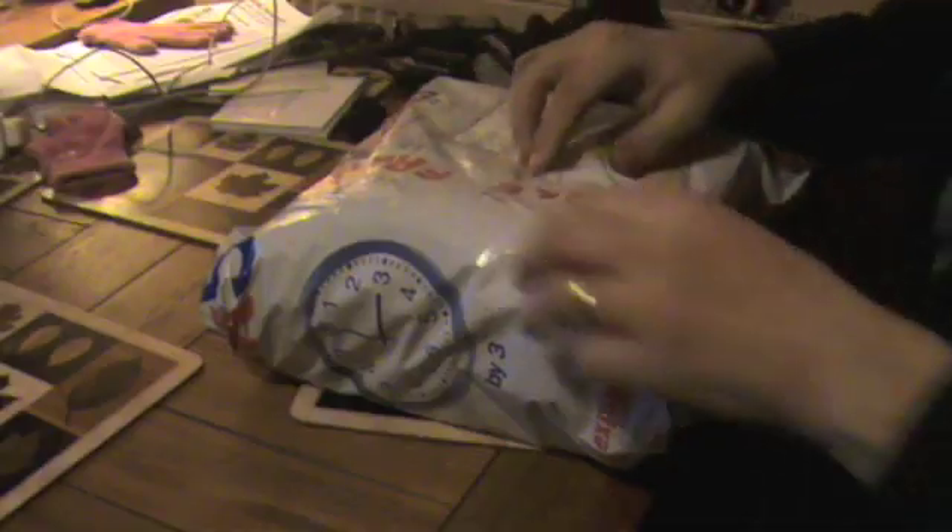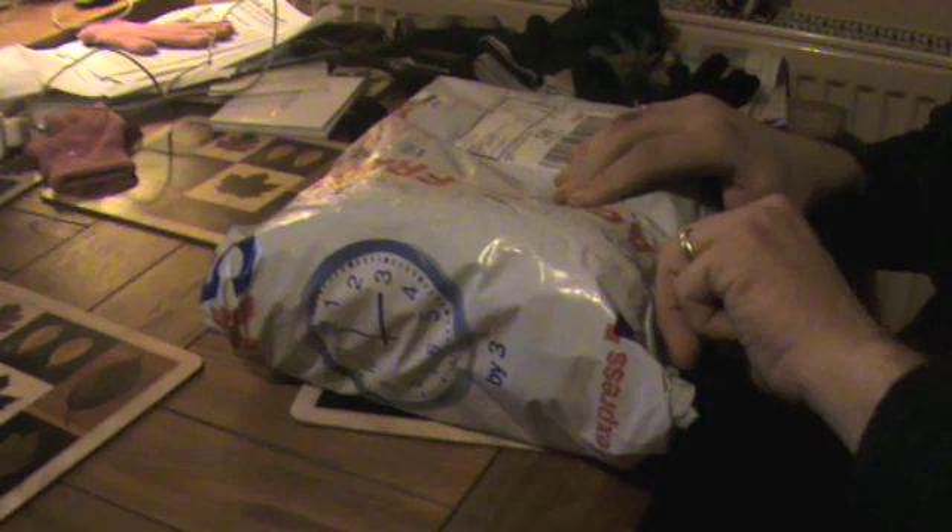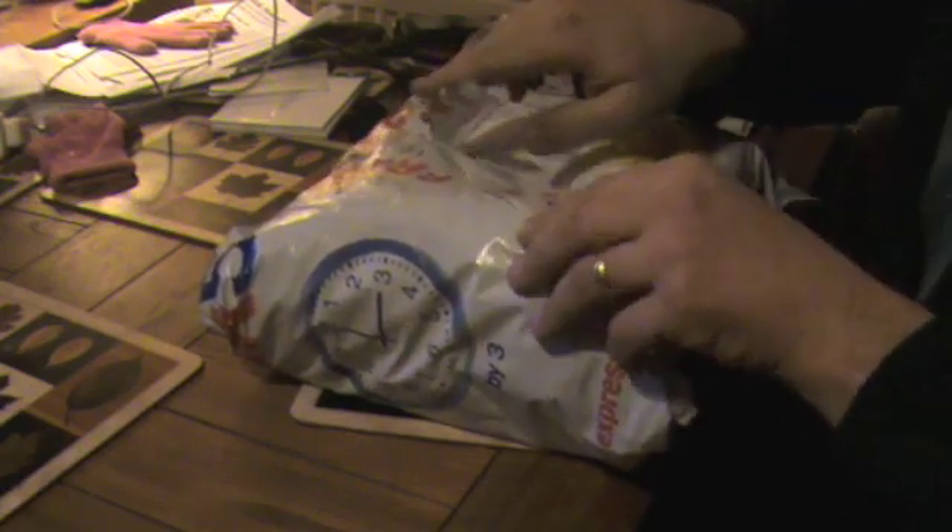This morning we got a nice little parcel from Martin Lynch, and this is our new toy for 2010 — yes, it's a Yaesu 817ND! Let's have a look; we're now going to open the parcel.